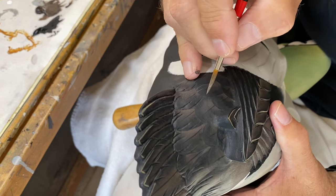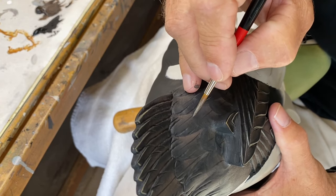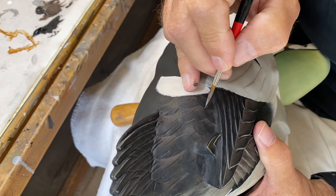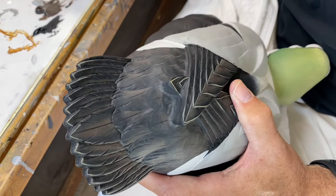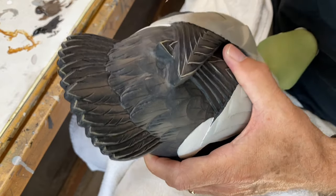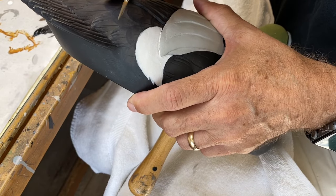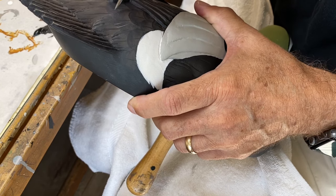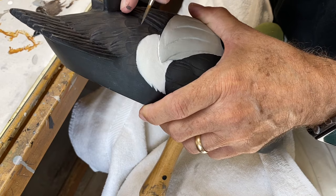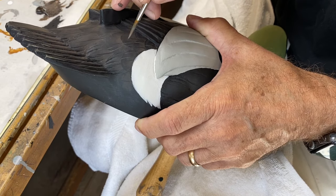Now I've got a mix of burnt umber with nimbus gray to match the underlying color, and I'm going to use that to add very few splits — pulling from the lighter areas at the base of the feather into the tip of the overlying feather. Where the base is light and the feather tip is dark, that's a good opportunity to pull in a split. We don't want to overdo this but it helps convey the look of feathers rather than just hard edges.